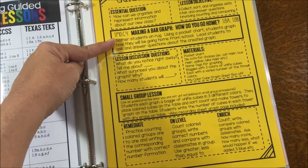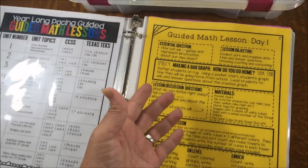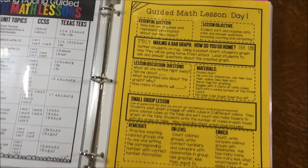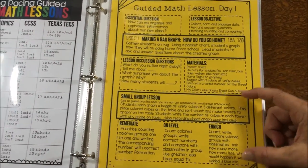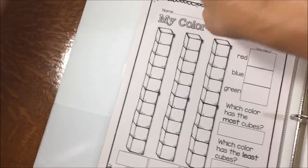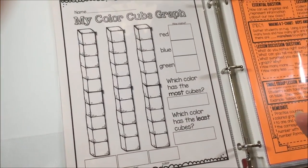From whole group we move into small group, and that small group activity reinforces what we did in whole group but is differentiated for all the different kids in my class. Now on day one of Unit 1, there's no way my kids are ready to rotate and I'm ready to pull a small group, but I don't want to skip this great activity, so I'm going to modify it for Unit 1 as a guided practice that follows up my whole group time. For lesson one, the whole group lesson is about how we go home — a pretty standard first-day math activity.